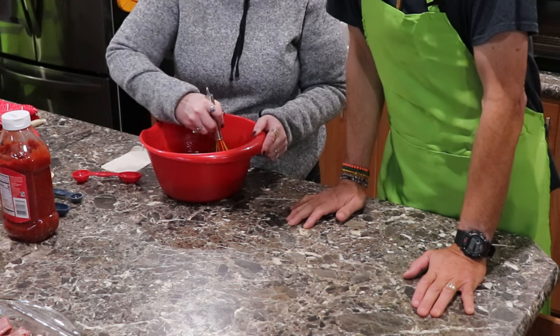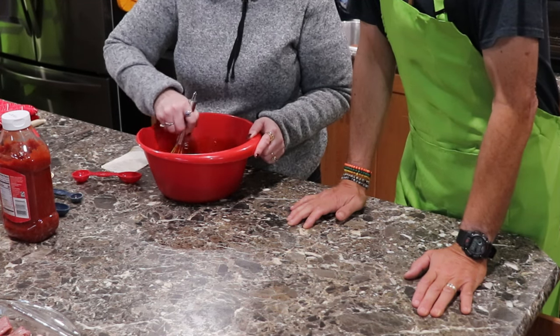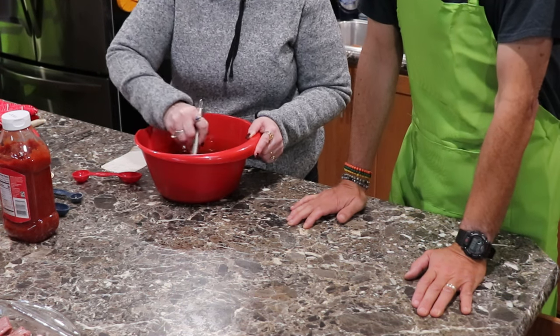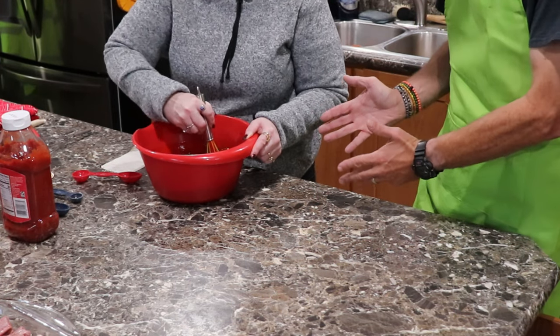Think that's going to be enough for both big pans? Maybe. If we need to make more, we might make more, and then we'll come back to the action-packed Jane's Kitchen.